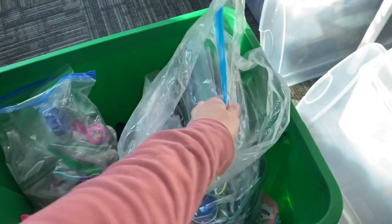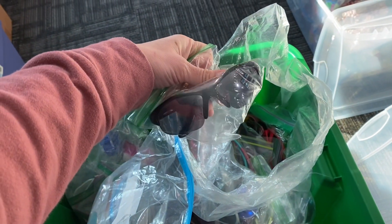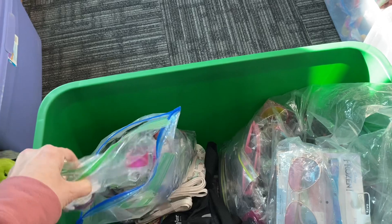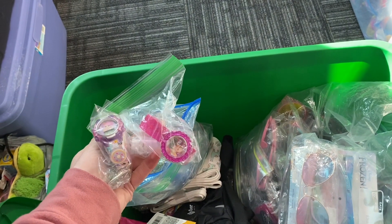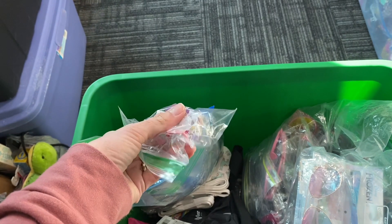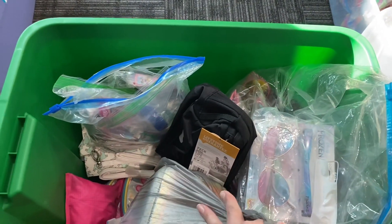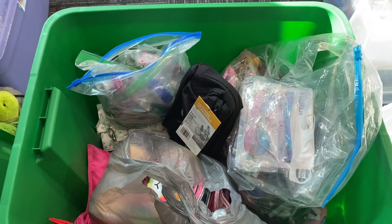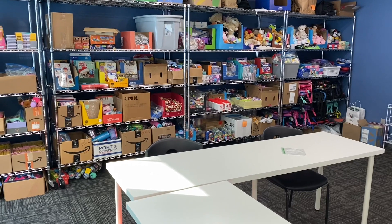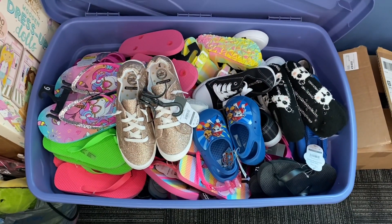Another thing I'm doing is taking all the sunglasses out of their packages and putting them in Ziploc bags — they're ready to go in a shoe box, take up less space, and won't get scratched. I'm also taking watches — and right now some Christmas watches are going on sale, so it's a good time to look — out of their packaging and into individual plastic bags. Always take the packaging off when you get the item because it shaves time off packing and saves a ton of space.